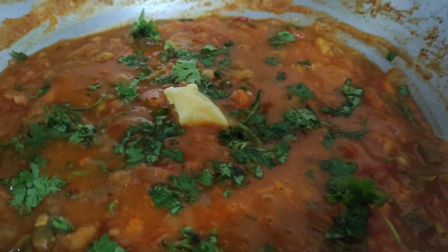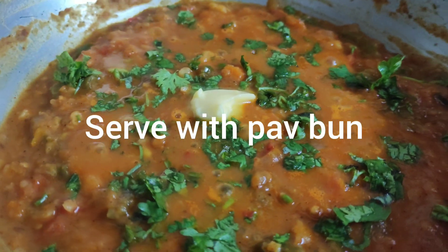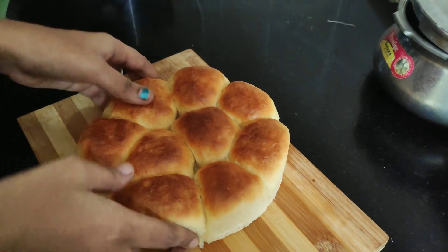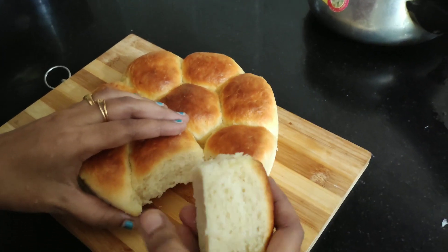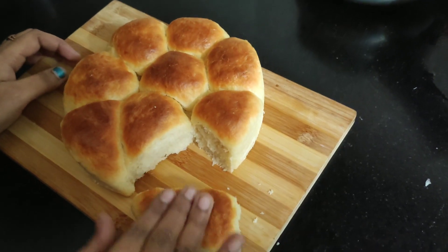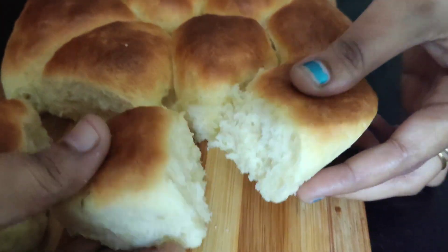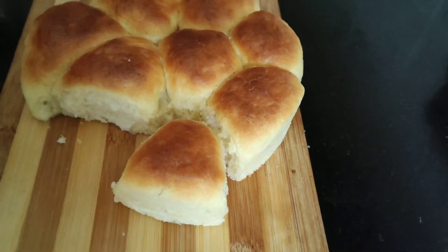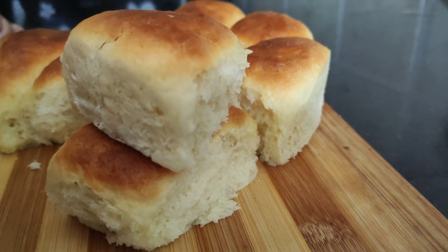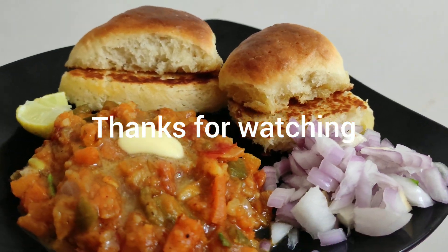The pav is ready. Look how soft it is! Look at the texture — it's so fluffy. We will slice and toast with butter.